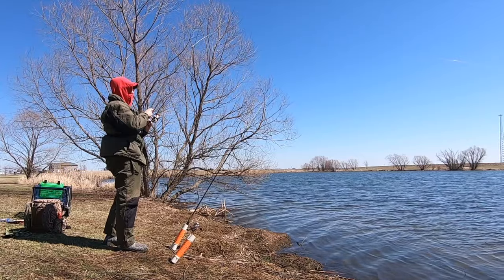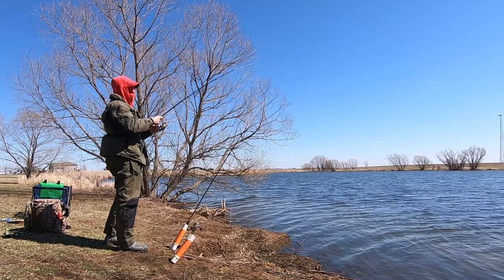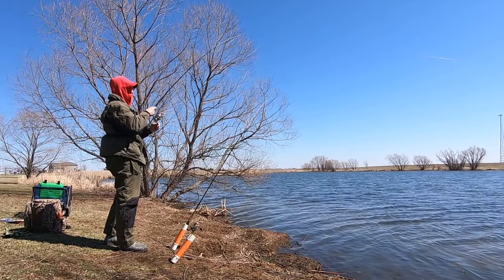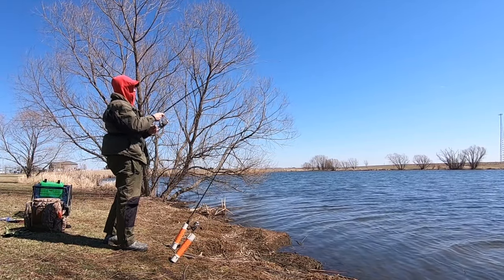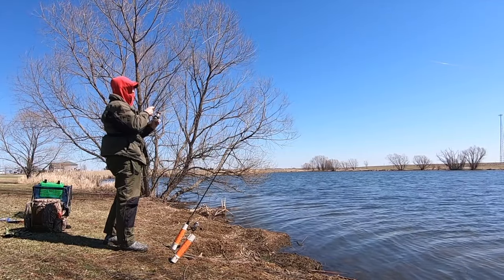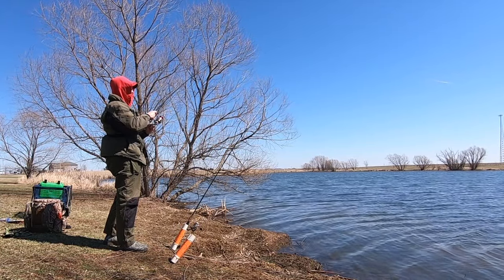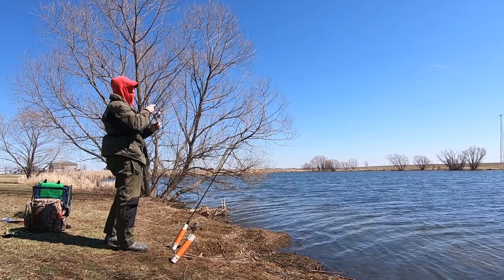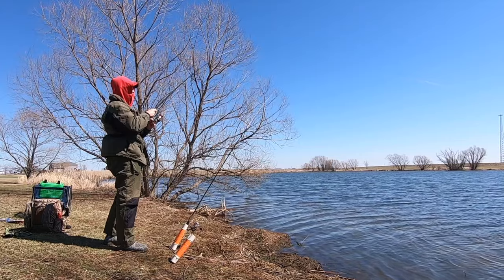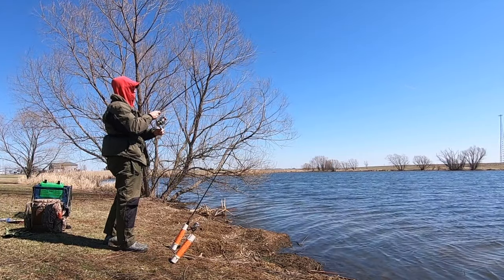To be honest, I'd like to take a couple home, but these ones I'm catching out here today are just a little bit too big in my opinion — I'd rather have them about two or three pounds. This one here's probably another six or seven pounder.